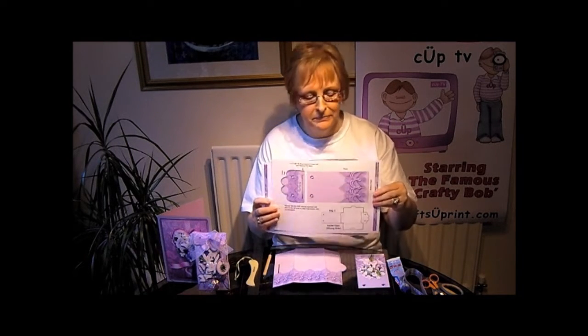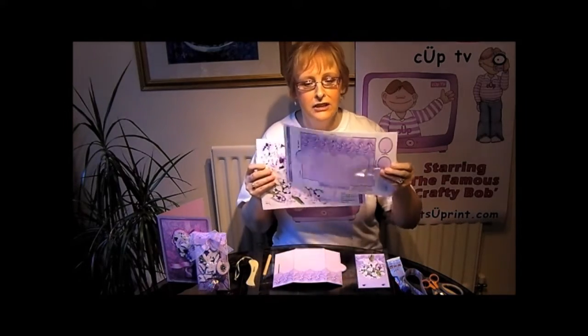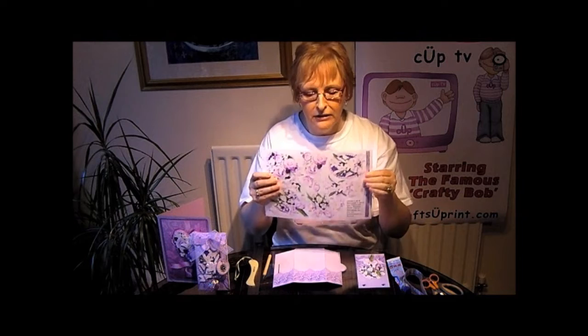First of all you need to print out three sheets that are in the kit. You've got two for the actual gift envelope and you've got a sheet with three choices of decoupage to add to the front of your finished envelope.